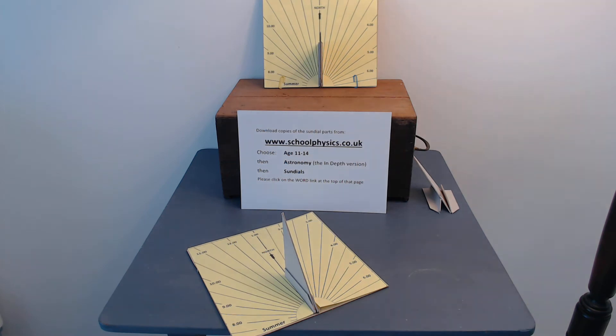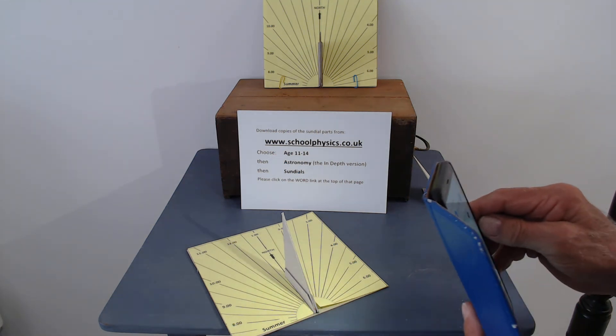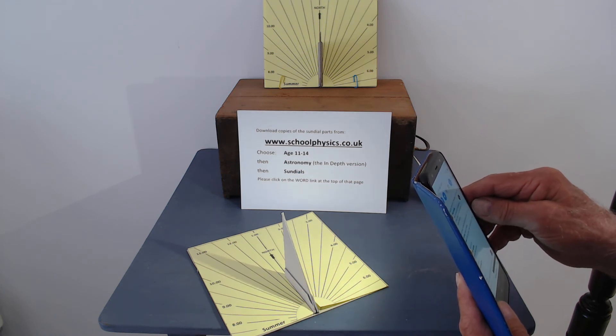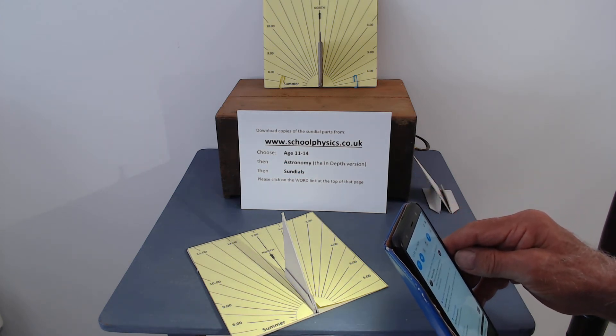It's not sunny in here today so we'll put the lights out and show you how you read the time. I'm using the light on my phone as the sun. If I move the phone round, it's now half past 10 — you see the shadow? And then 11 o'clock is there, 11.30, 12 o'clock and so on.